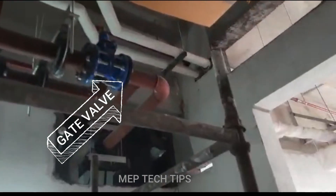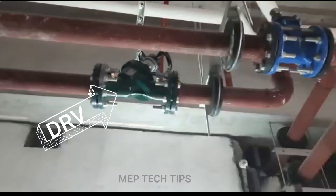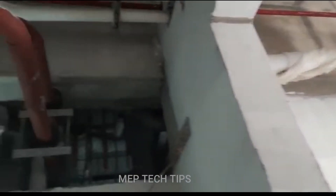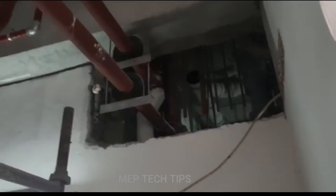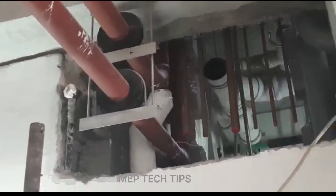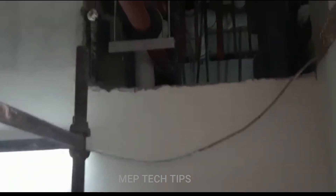You can see here there is one gate valve and another is a DRV. This is a three-inch line, and there is a riser here which is going to the basement — it's coming from the roof floor and going down to the basement.